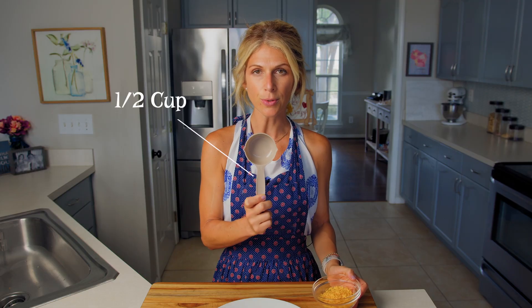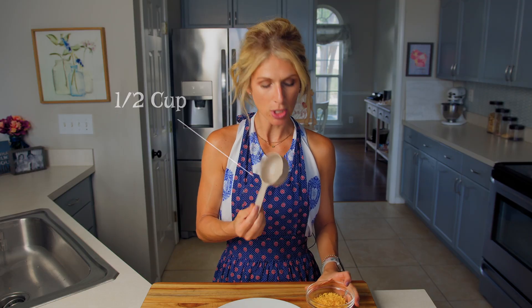Now we just need to put our shredded cheese on. Take your shredded cheese — any flavor that you like. I just have American cheese, but maybe you have Colby Jack or a different flavor; whatever your favorite is, use that or what you have in your kitchen. You need your half cup dry measuring cup — the one that says 1/2 — and we just need to measure out half a cup of shredded cheese.